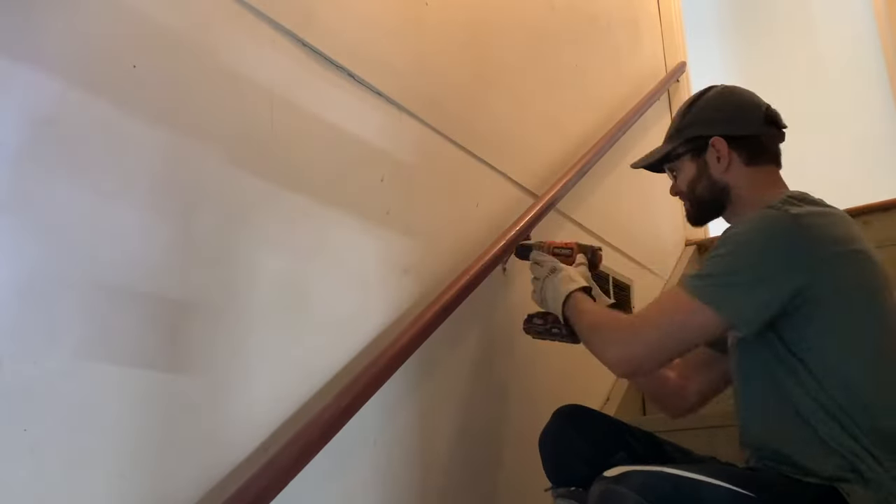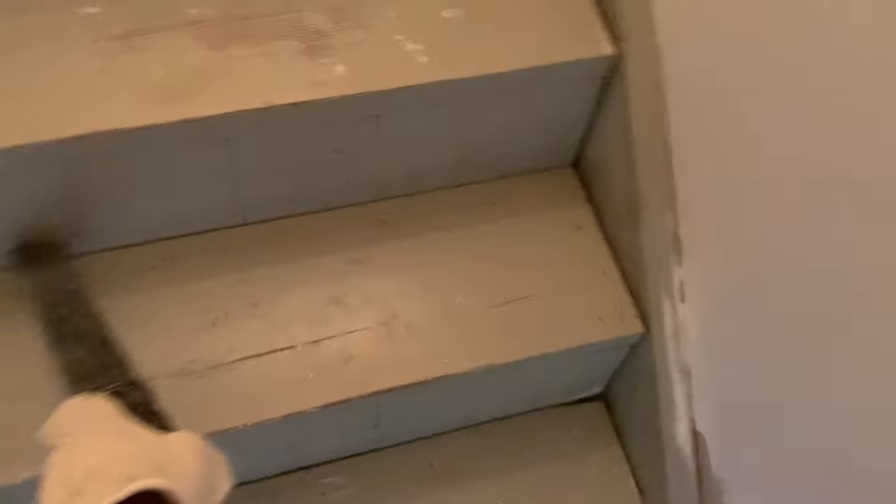After removing all the staples, I removed the handrail because I'm going to take that outside, sand it down, and paint it before reinstalling it later. Lastly, I vacuumed up any dirt and debris in preparation for the next step.